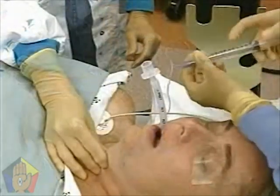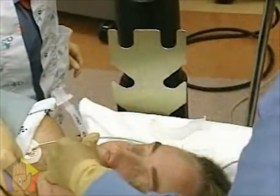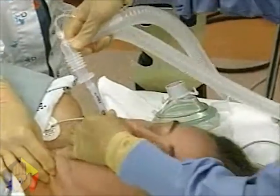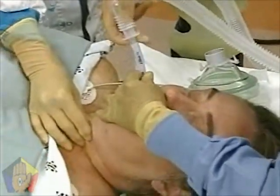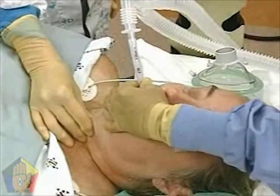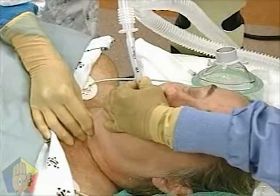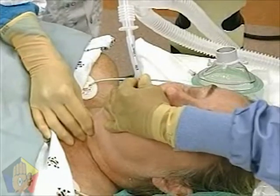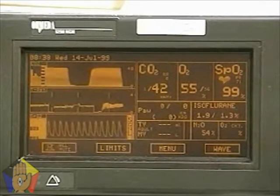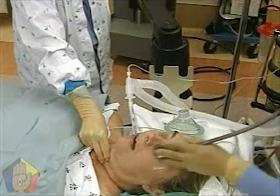Inflate the balloon with 5 to 10 milliliters of air and hold the tube firmly in place at the lips. Now, place an end-tidal CO2 monitor in the breathing circuit between the tube adapter and the ventilator bag. Gently give several breaths and watch the chest for expansion. Check a minimum of 6 breaths for measurement of CO2 on the CO2 monitor. This is to ensure that CO2 returned to the breathing circuit has a pulmonary source and is not insufflated air from the stomach.